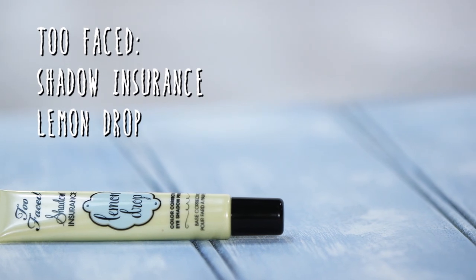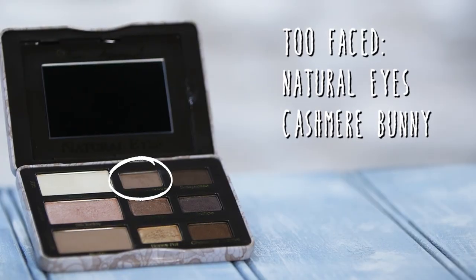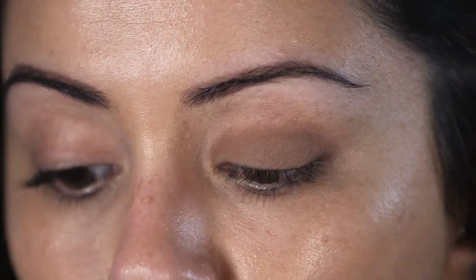I'm using the Too Faced Shadow Insurance in Lemon Drop and I'm just running this along my eyelid. I really like running this underneath my eyes as well because it helps my concealer not crease. Now I'm going to use the color Cashmere Bunny from the same Too Faced palette all over my eyelid, packing it on in about two layers so it's nice and brown, and then the same thing on the other eye.